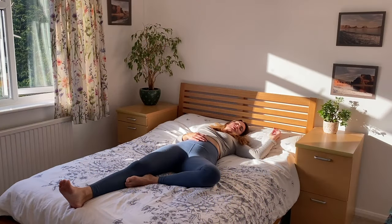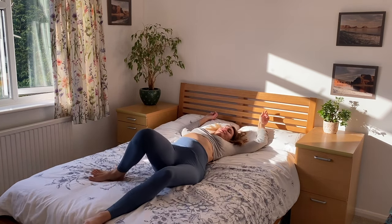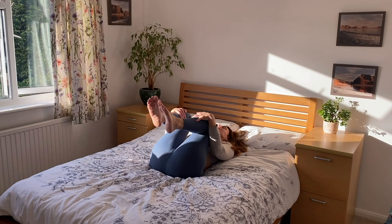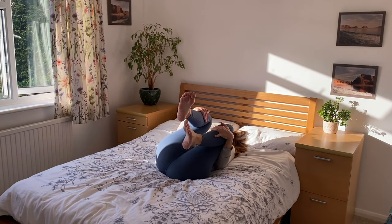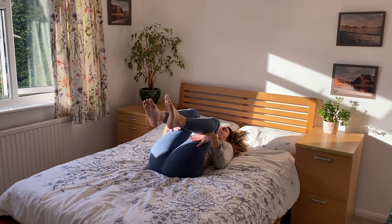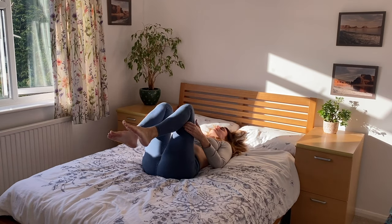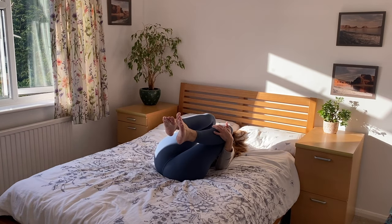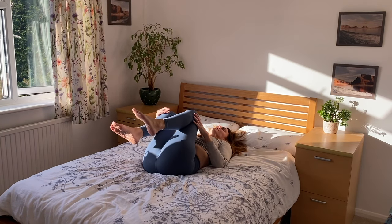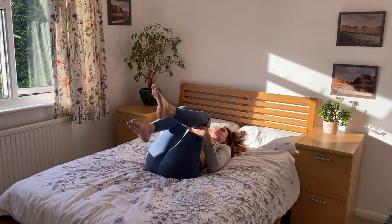Start in a comfortable lying down position. Begin to move and stretch your body, moving into the space all around you, beginning to awaken. Hug in your knees and rock side to side. You can hold your thighs behind the knees or wherever it feels comfortable and circle your knees, feeling this massaging the lower back against the surface of the bed. You can also do this on your yoga mat if you wish.